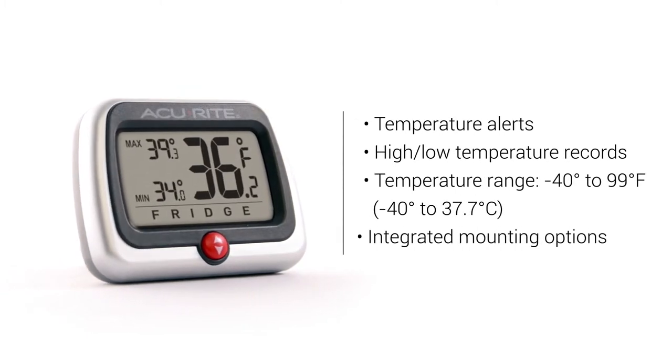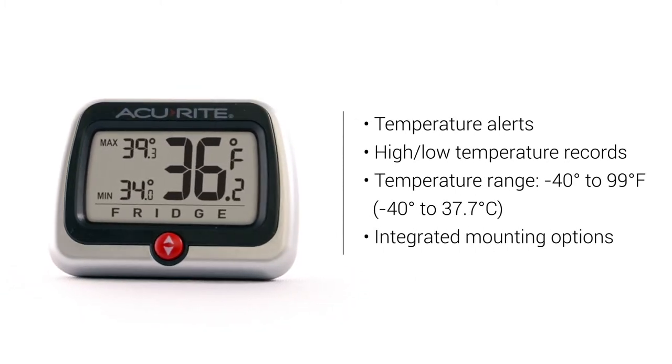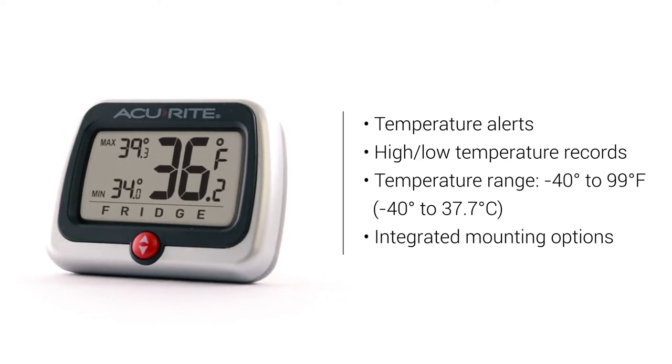Features include temperature alerts, high and low temperature records, and integrated mounting options for versatility.